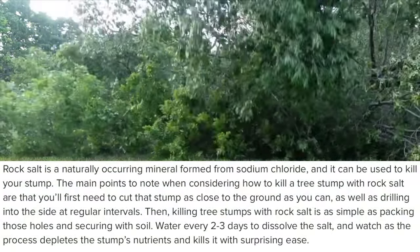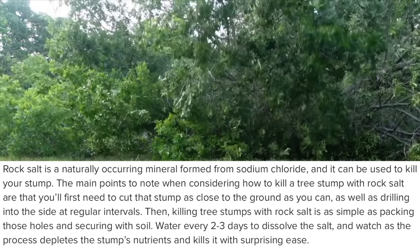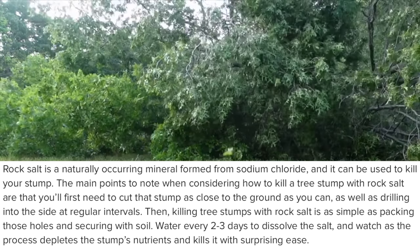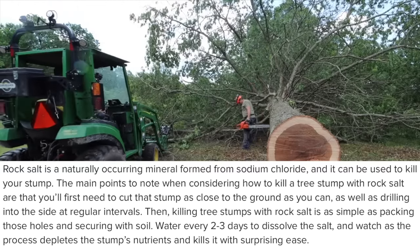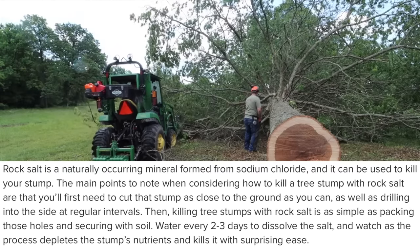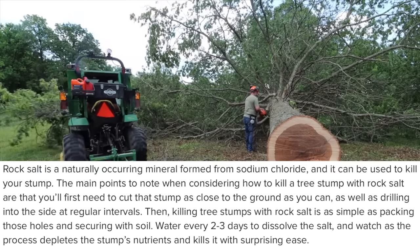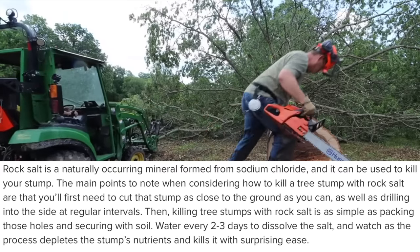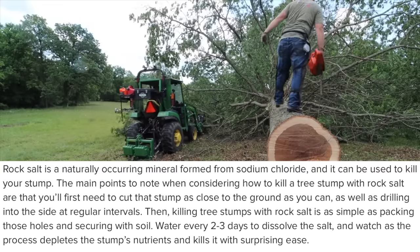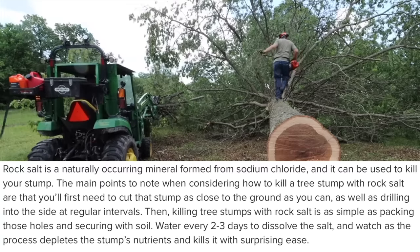Now if you guys follow the channel, you know that stump removal is a big theme of something I'm always working on, and that's why I'm doing this test. We really got some fantastic dimensional lumber out of this log, and I actually just used some working at the rental house this weekend. You can see on screen a description of how to remove a stump with salt, and this is from the website of the show This Old House.